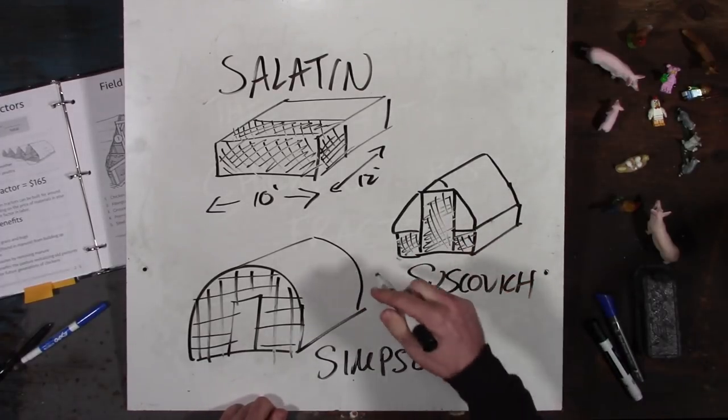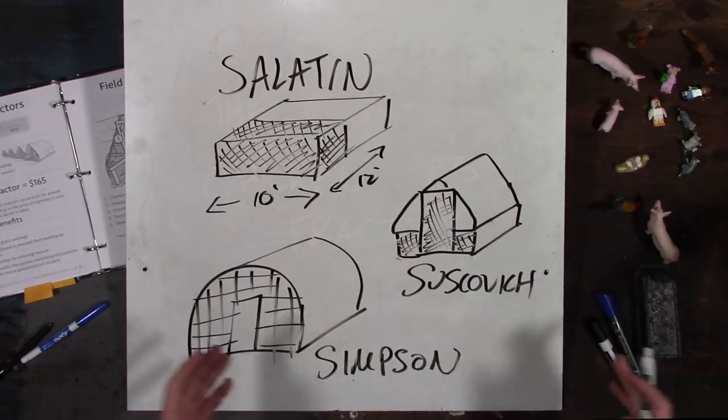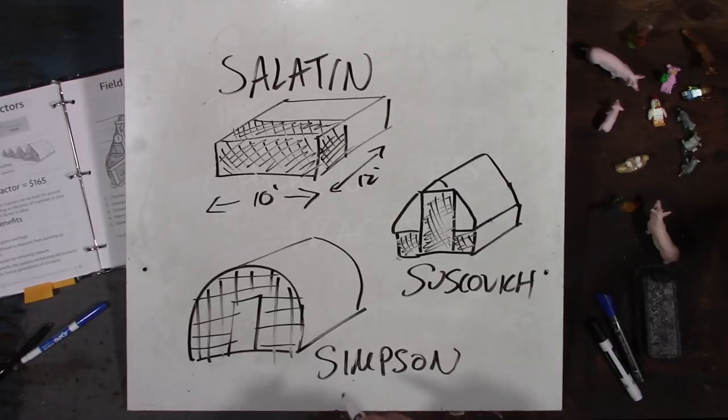I put a new top on it, changed the dimensions up a little bit, and made it to fit inside the trailer I was using to make it mobile on my farm. This worked out well for my area. I started advertising it just to sell my chickens, and people asked me for the plan, so I created plans.